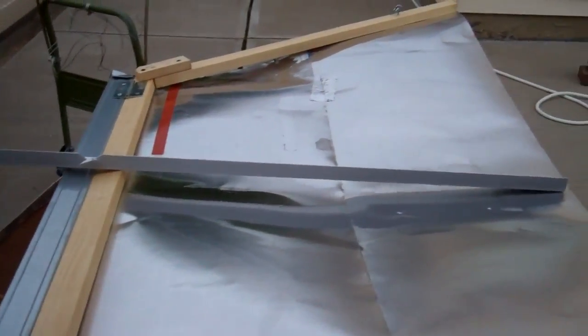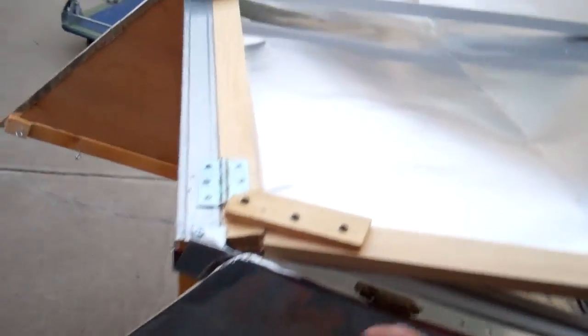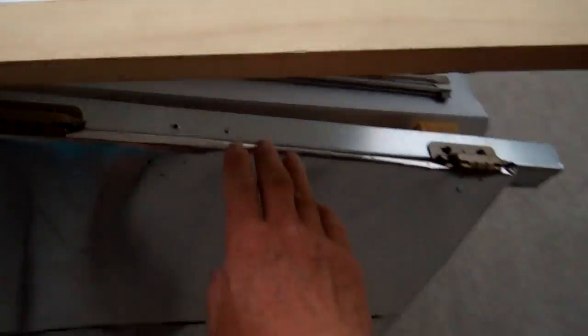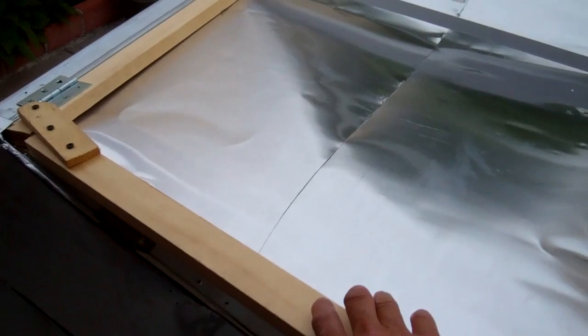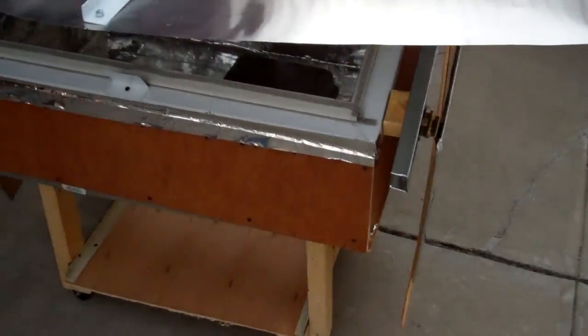I haven't made a wood backing for this yet, so this is how it looks. I should have angled the hinge a little more so that it would be flat with the surface of the oven. I made it this way so the back reflector would cover the solar oven when it's not in use, so when it rains the water won't go directly into the oven.